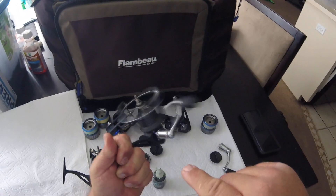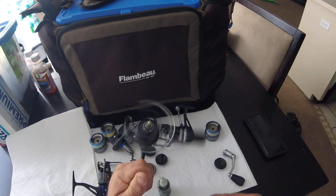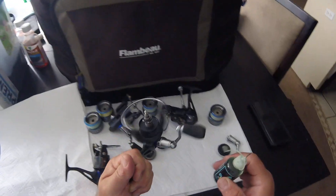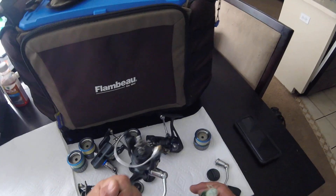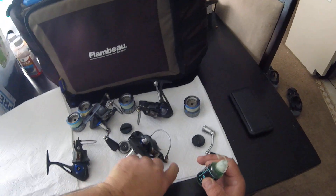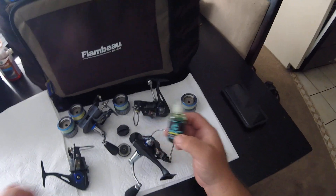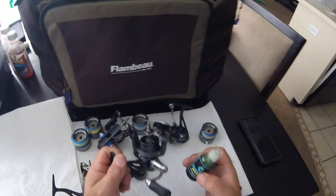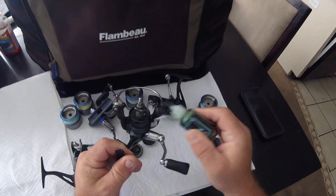I soaked this one in water because somebody kicked my reel off the boat, so I had to wash it off and soak it in fresh water. Then you just flip them over like this and that'll drain it out.